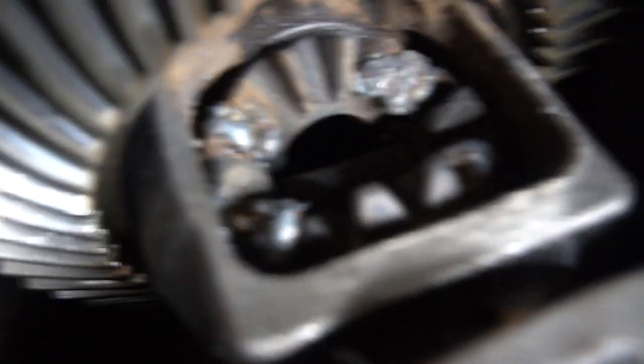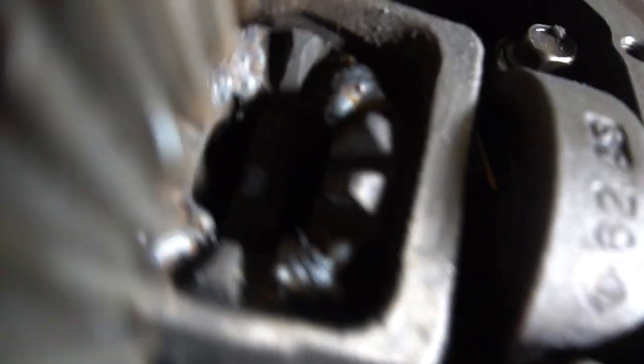Alright, Will is eager to go to bed — it's way past his bedtime. But I think I'm just going to let Will do the other side because he's probably the best welder here.